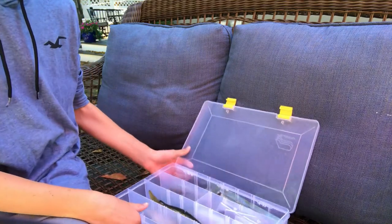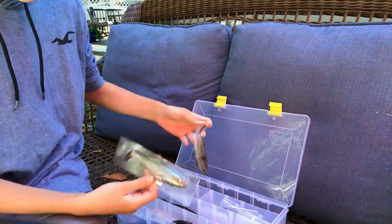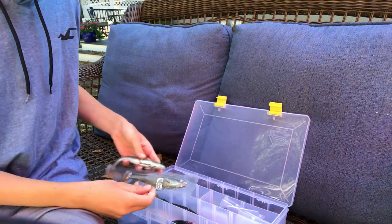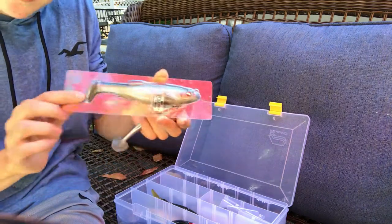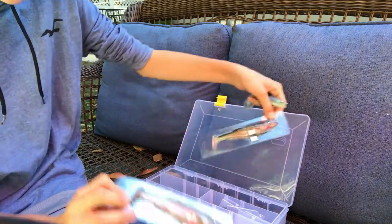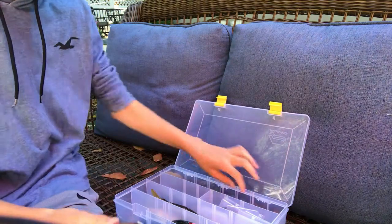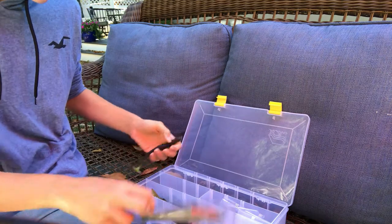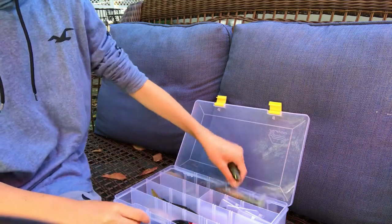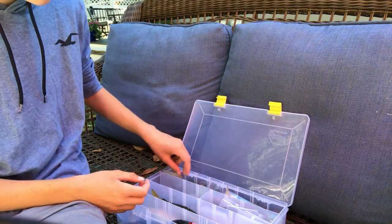Let's start on the top level. These are not giant baits, but I have all my Mag Drafts. I'm definitely looking into getting some of the 8-inch Mag Drafts. I have two of them in the original packaging — that's definitely how you want to keep them. I have the brownie color, nude rainbow, MB gizzard, and the perch color. Great starter baits, great if you're getting into it and gaining confidence.